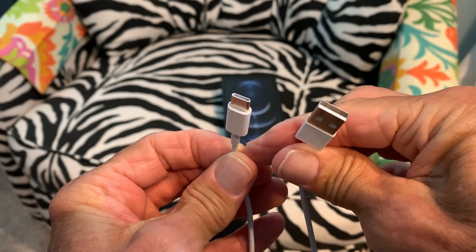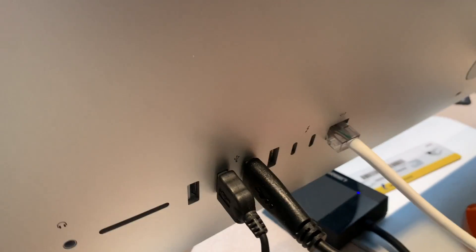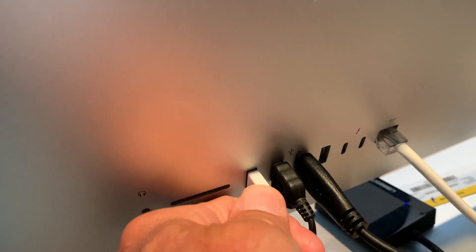Do not be alarmed — they still both work the same way. So here we are in the back of the computer. We'll just put our one USB in, and then let's go ahead and slide this one in over here. I guess it just goes in.